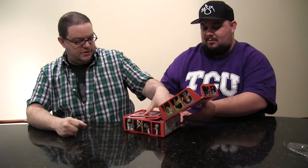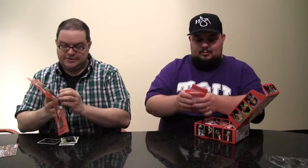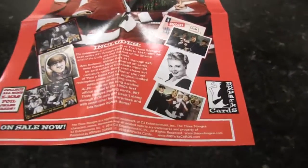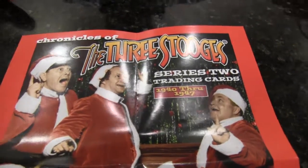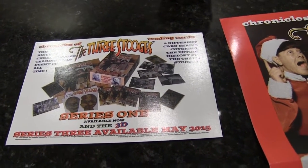Looking at this box, it looks a lot like Clark. Alright, so with the R.R. Parks stuff, we've got the usual fanfare — we've got the poster in the top. A lot of box toppers for this stuff, which is really a good thing. It's a lot of extras for people to grab onto. So we've got a poster, and as you can see, Series 2 looks like it has a Christmas theme. And this here is basically an ad insert postcard that advertises the free promo cards, and of course we've got the free promo cards inserted in the top.